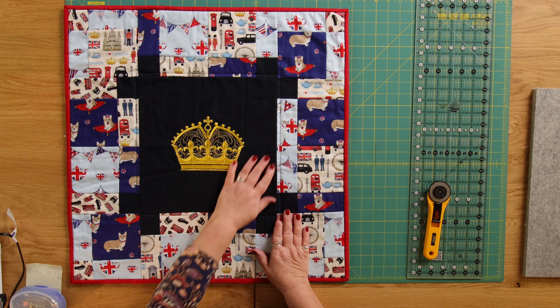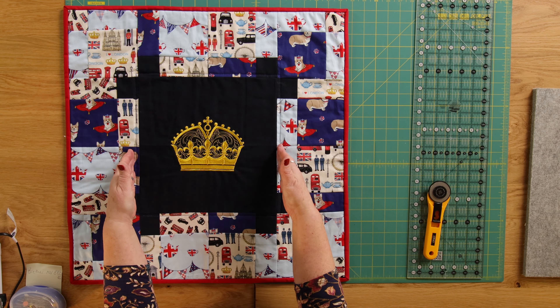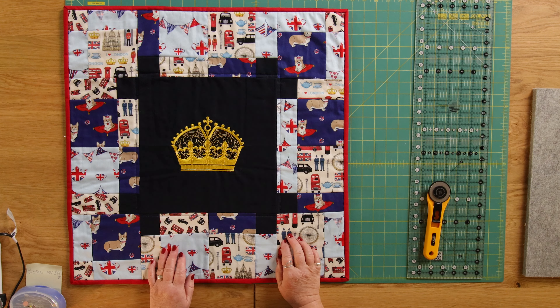You will need a center which measures 12 inches for this size project. You don't have to use an embroidered piece — you could just use a bigger piece of fabric you like — but you need 12 inches for your center. Then you are going to need 12 pieces from a disappearing nine patch.